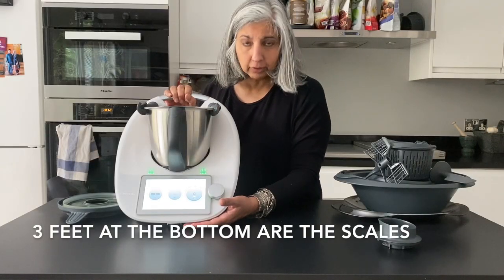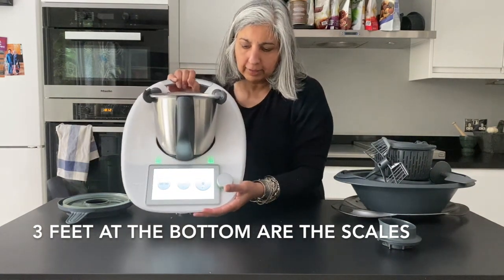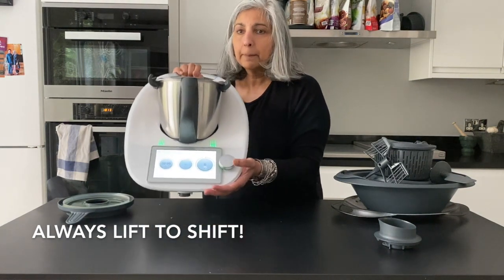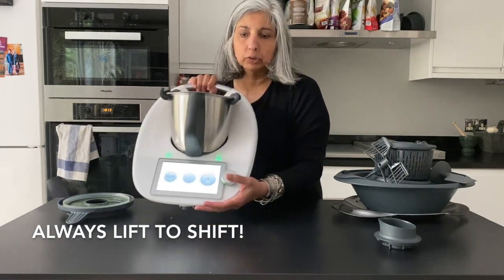The feet of the Thermomix are the scales — they're the three feet on the bottom. So you should never ever drag your Thermomix; you should always lift it by this handle here to shift it. It's a good little mantra.